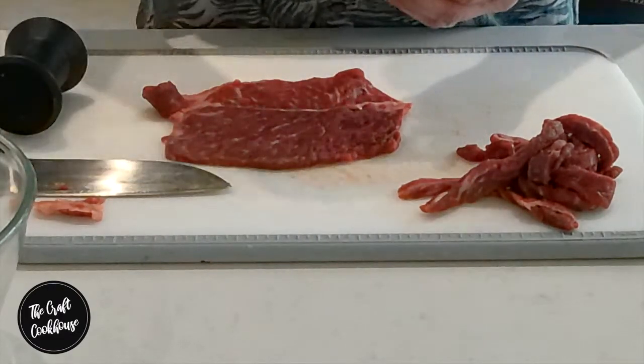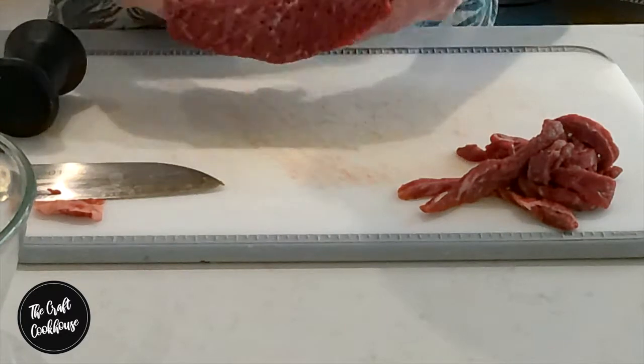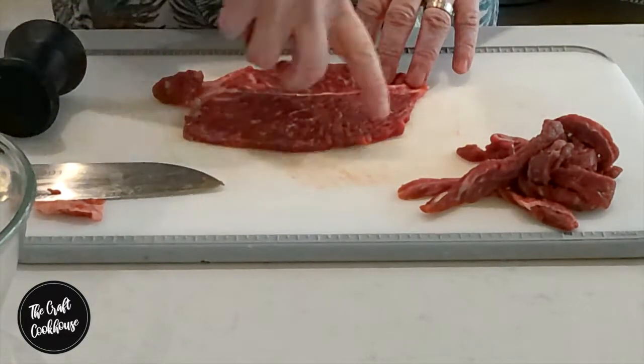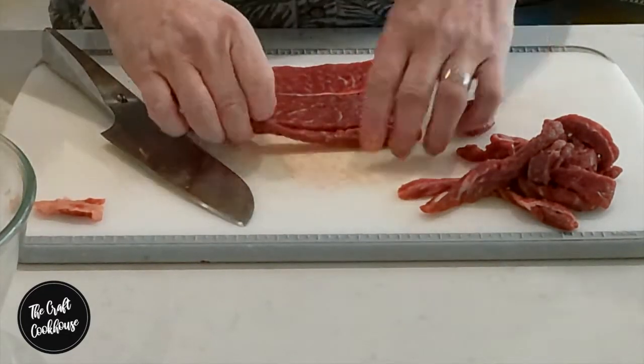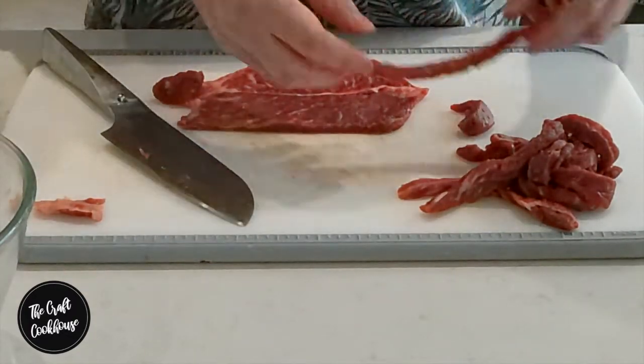Ideally we want to cut across the fibers and not go with them — this will make it easier when you go to bite off. You can see on here that all the tendons and fibers are going in this direction, which means we're going to cut like so, leaving nice strips that if we keep pulling will then break apart.